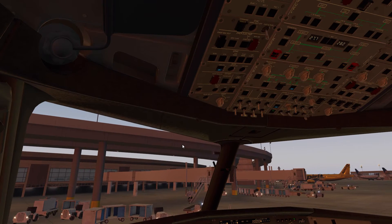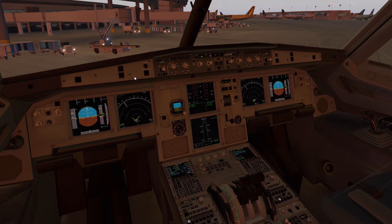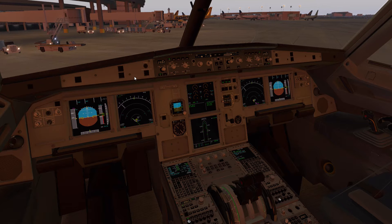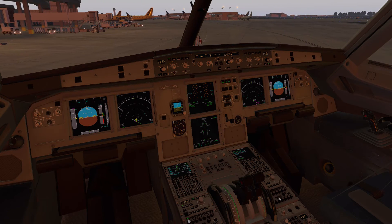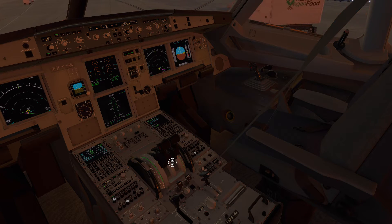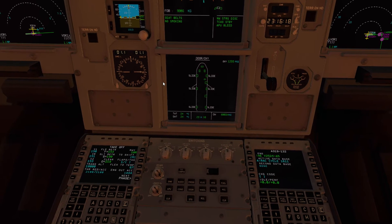As we sit in the aircraft right now you can see I have everything fired up. APU bleed is on. We're going to go ahead and start the first engine, but before we do that we're going to run a before-start checklist — which in the real world should be accomplished before pushing back from the gate. Before start checklist: windows, doors, and slides are closed and armed; beacon is on; thrust levers idle; parking brake off; transponder set. Before start checklist complete.